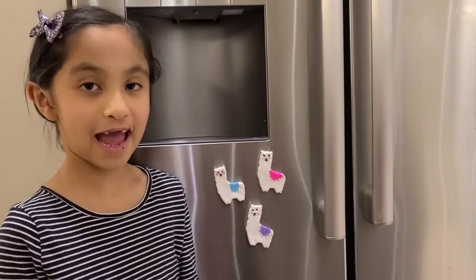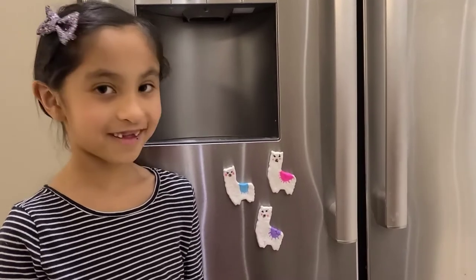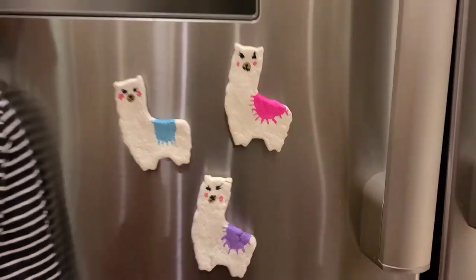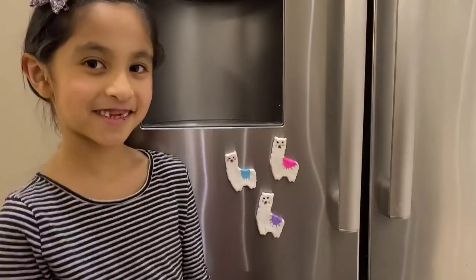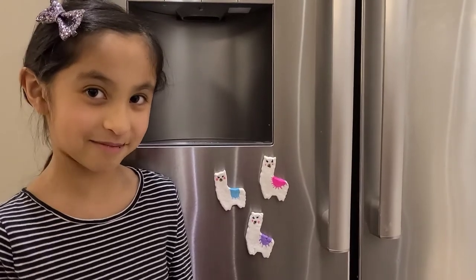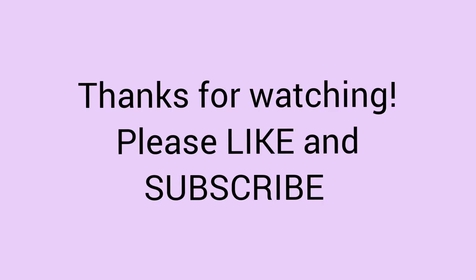Here are our llama fridge magnets all done. They're on the fridge now — they look so cute. Bye, see you next time. Make sure you like and subscribe. Bye!